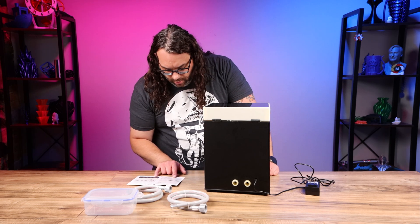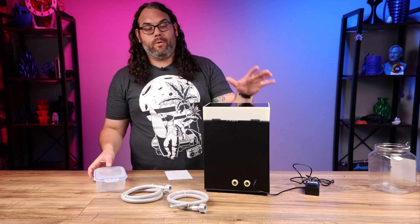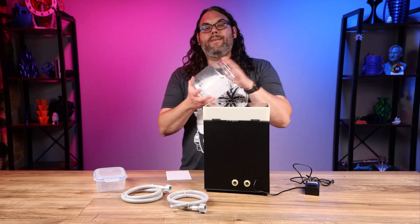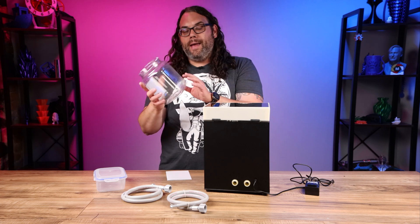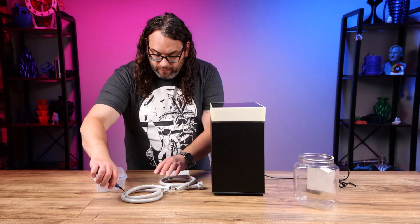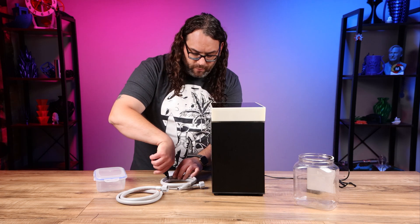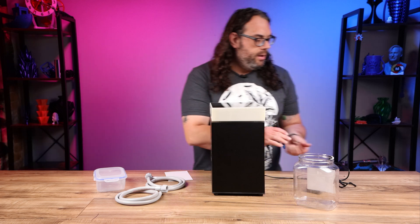The instructions say to install the hoses into a container of alcohol. So it looks like you need an external container for your IPA. I didn't have one of my resin cleaning Tupperwares here at the new studio - I've been doing resin stuff at the old place. So I found this snack container, took the label off so we could see what was happening inside, washed it out really well, and we're going to use this. As of now this unit does not include a container for your IPA.